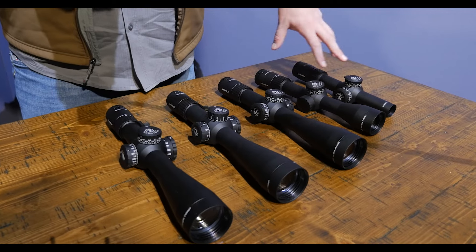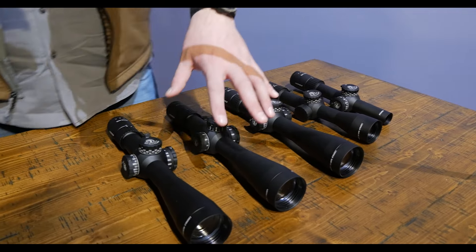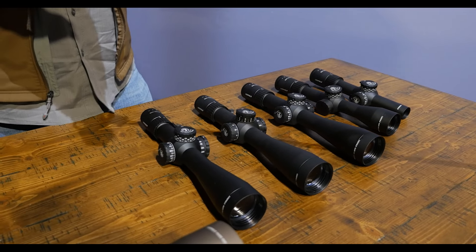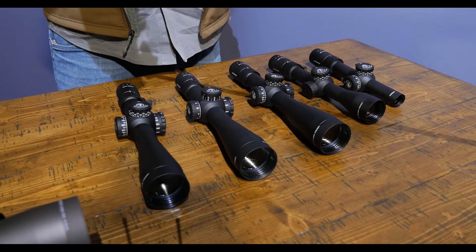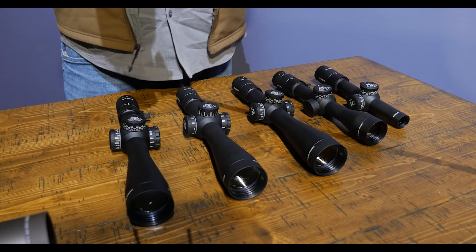The one to four and a half is all second focal plane. The two and a half to ten comes in first or second focal plane, and then the larger scopes are all first focal plane. We have illuminated and non-illuminated models — just an incredible amount of versatility and performance, and a rifle scope line that is going to be on the shelves right now between $1,000 and $1,600.